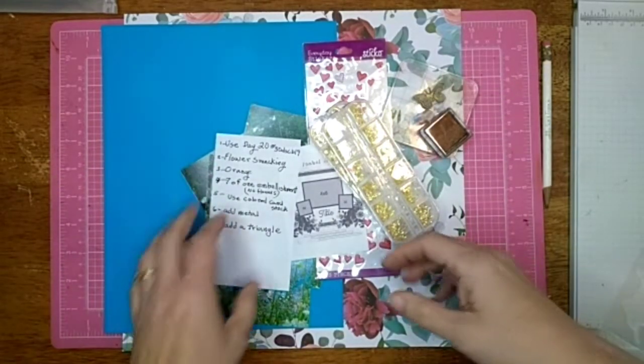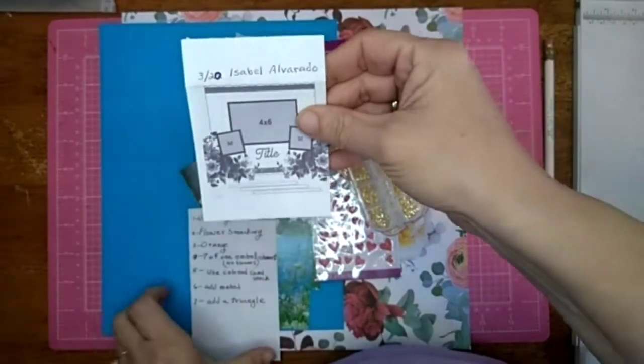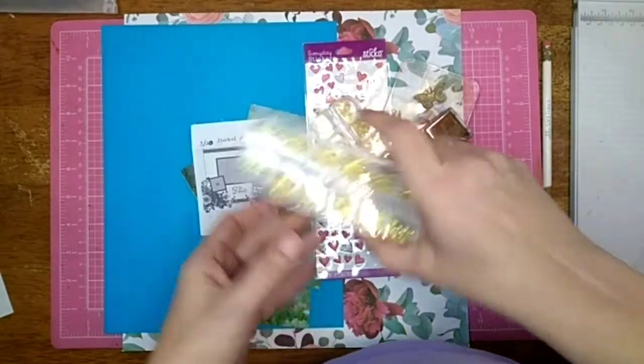Hi all, Jessie B Scrapbooking back with another process video. This one is for the 30 Days of Sketches. Here is the sketch by Isabella Alvarado and the IQ Challenge, and here is the list of things that we are doing.